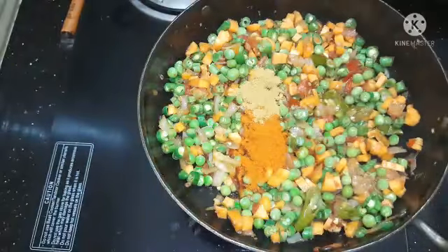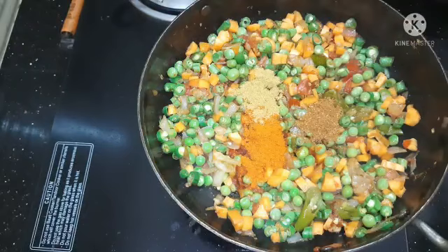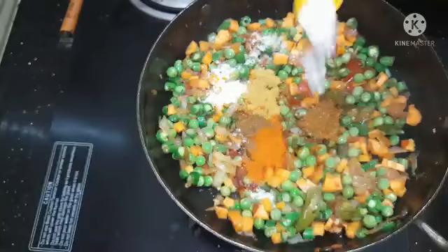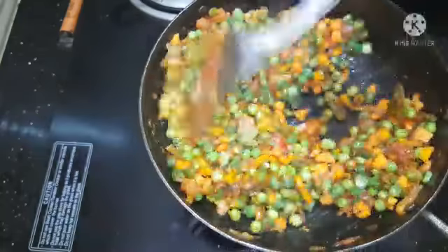Add 1 teaspoon of sugar, 1 teaspoon of milk, 1 teaspoon of salt, 2 teaspoons of sugar, 1 teaspoon of salt, 1 teaspoon of soda.